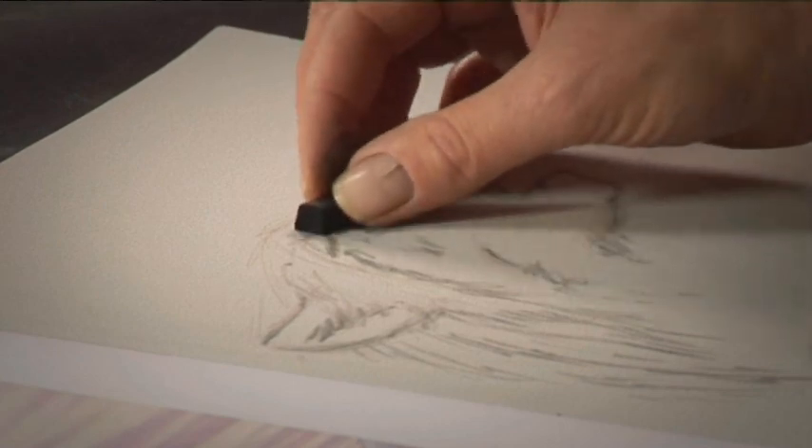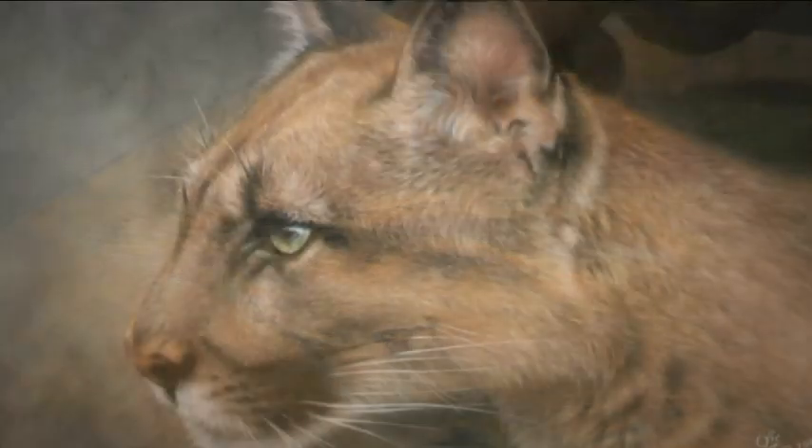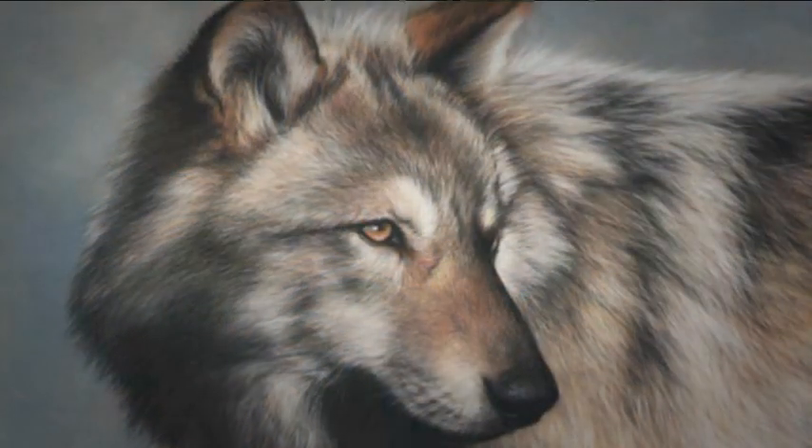Vic's brand new Pastel Velour Pad is the ideal way to unleash your wild side. Featuring 10 sheets in 2 colours, this pad is perfect for capturing a range of wildlife subjects.